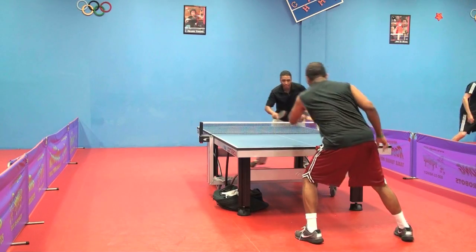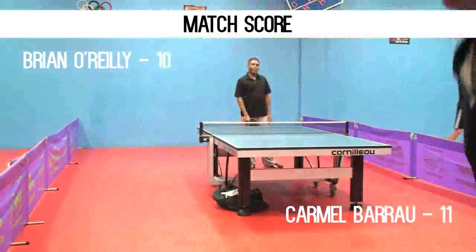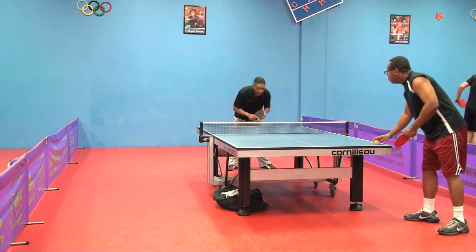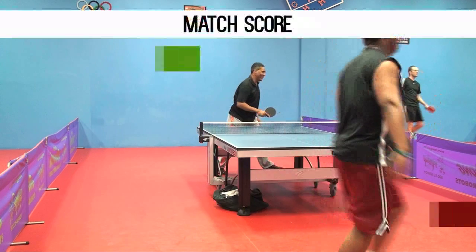For the first time, the opponent attacks using the backhand, getting the game point. An exchange follows — the high rated player makes an attack but misses a kill shot.